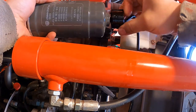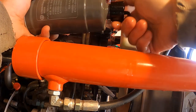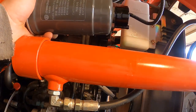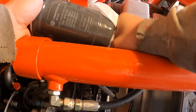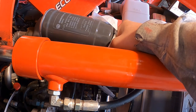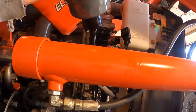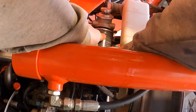I'll hold it further away so we can see. Next time I think I'd leave this on — live and learn. Tighten that up. I always like to check the part number — F6800 16 411 — same filter.